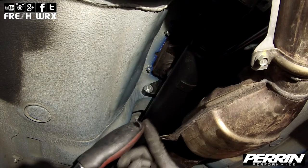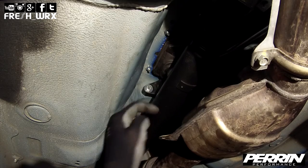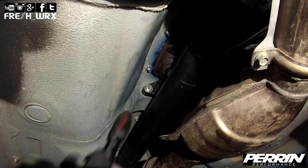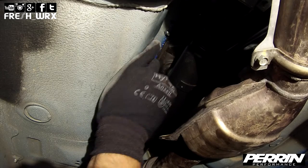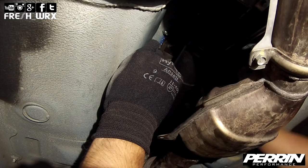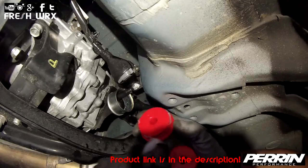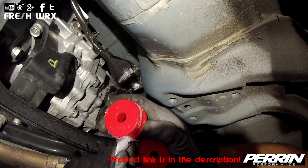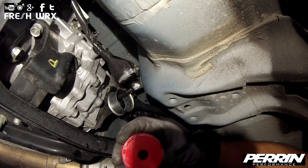This will help line everything up, so while you're pushing you'll be tightening the other bolt. Torque these bolts to 15 foot-pounds. Next, grease up your two red shifter bushings and insert them in the shifter bracket.